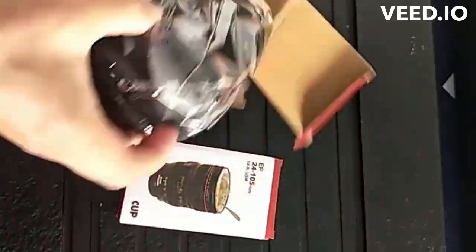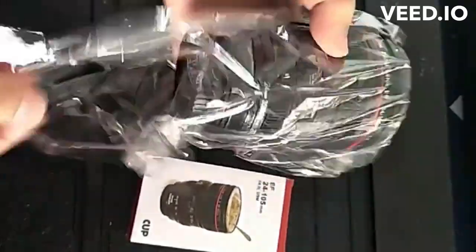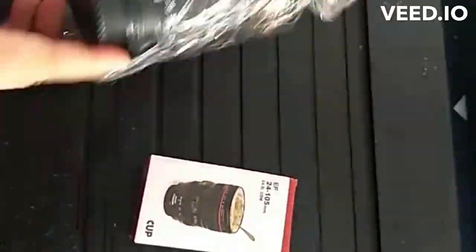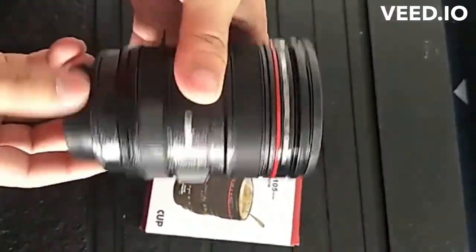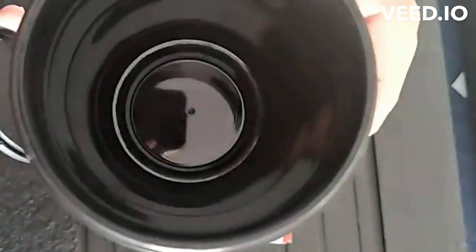The stainless steel camera cup is a unique and creative drinking cup designed to resemble a camera lens. It is made from high-quality stainless steel and features intricate details that mimic the appearance of a camera lens, such as the focusing ring and zoom grip.